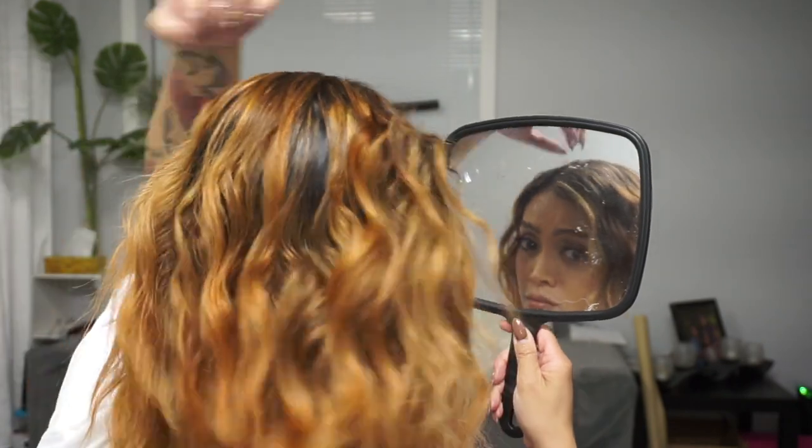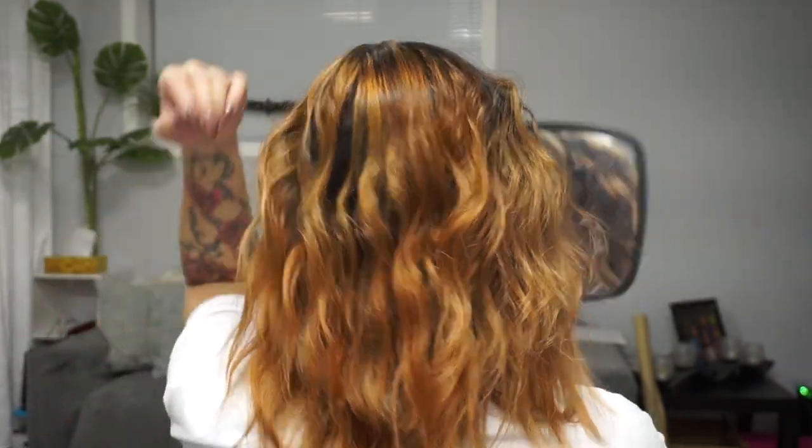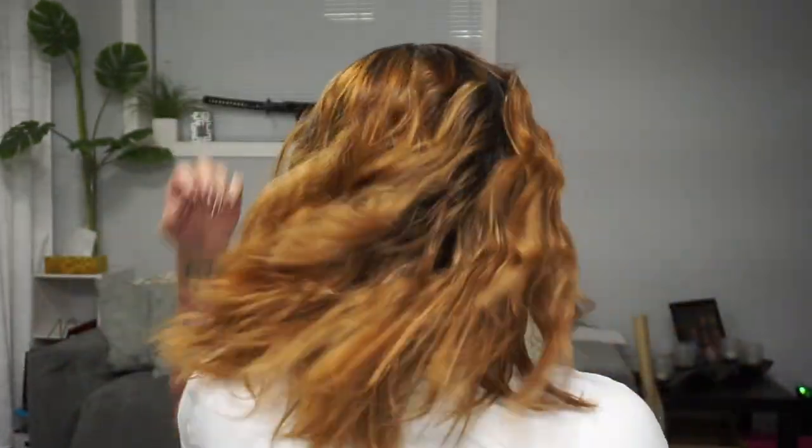I am totally digging these waves. I just love how easy and completely effortless this method is. Now all you've got to do is play around with it until you achieve your desired look. You see how the back doesn't have that split down the middle? That's why using a zigzag part is crucial for this specific method.